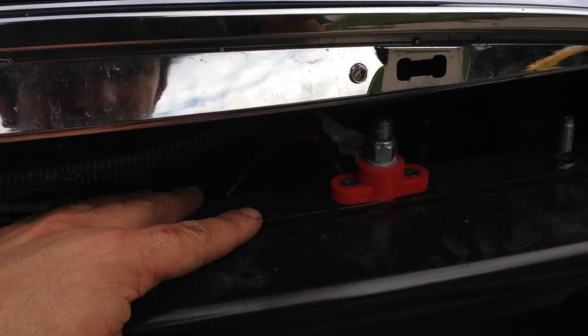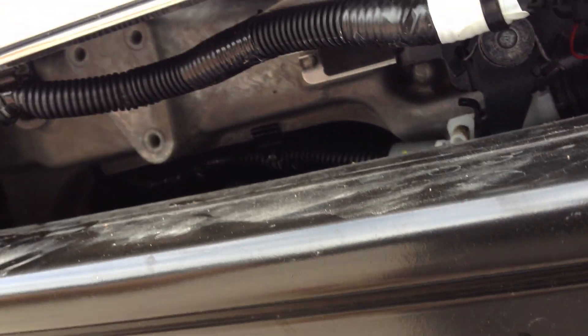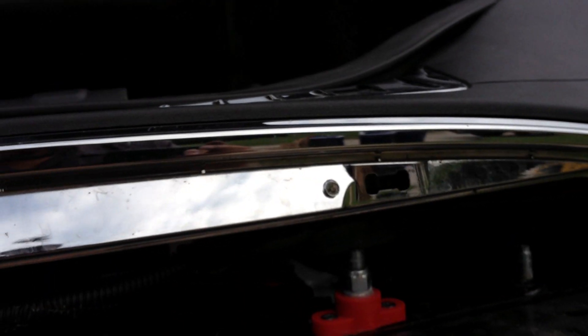I've already got some rust on my inside bumper here — they didn't paint it well enough where the weld mark is. And your horns are up here. Look at all this space for you to plug in an upgraded horn.